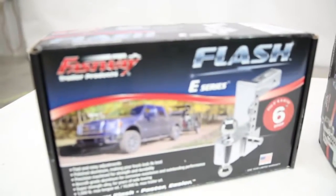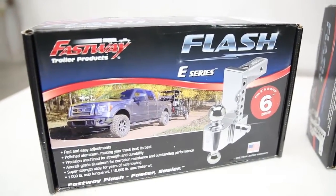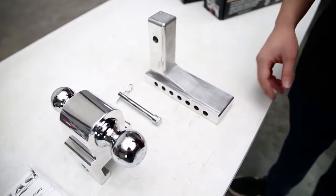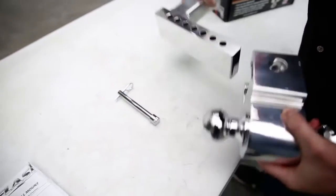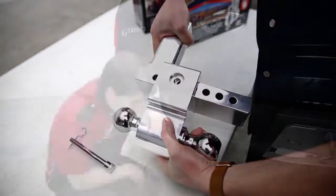Up first we have the E-Series Ball Mount. The key thing to know before we get this on the truck is how fast and easy it is to adjust the ball along the mount. These are notched at one-inch increments. So if you want to move the ball up the mount, it really is as easy as sliding it up and putting the pin in place.